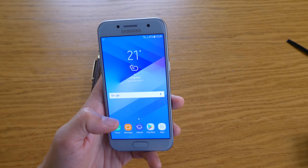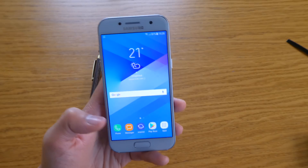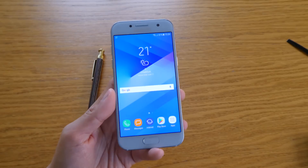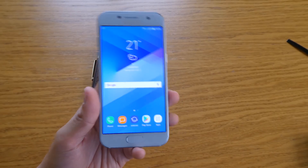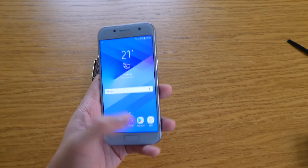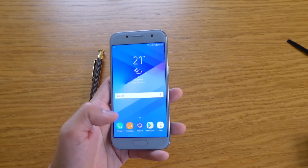So the menu button has changed, and the camera zoom left and right is really good. Hopefully you guys like it as well. If you want to experience the camera zoom left and right, just upgrade yours — it's really fun.